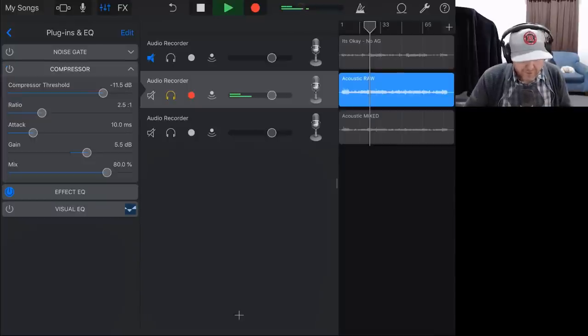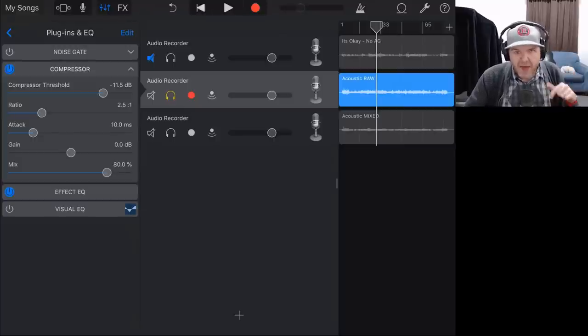We turn the compressor off and back on. At the stock settings — minus 11.5 threshold, ratio 2.5 to 1, attack of 10 milliseconds — all we've really done is boosted up the gain. I'm going to level that gain back out to zero. You can hear it's not really doing anything. So all we were doing before was a gain adjustment. That's the first tip for mixing anything in GarageBand: don't just hit the button and think it's doing something, because all this compressor is doing is turning up the volume via make-up gain.